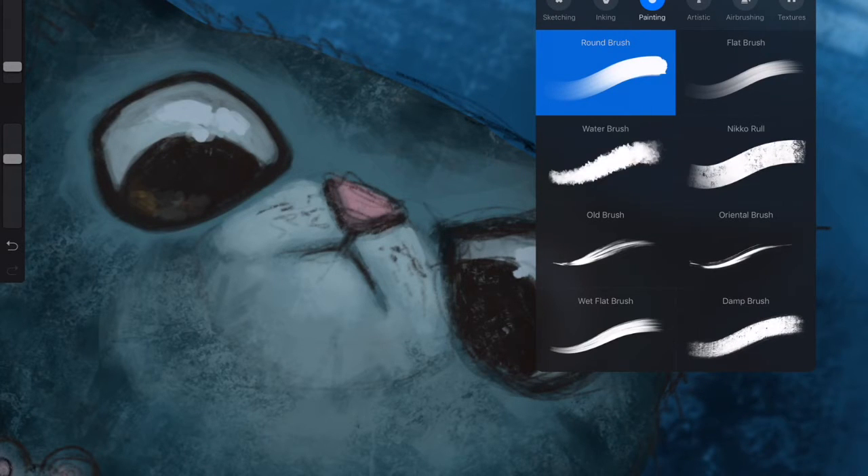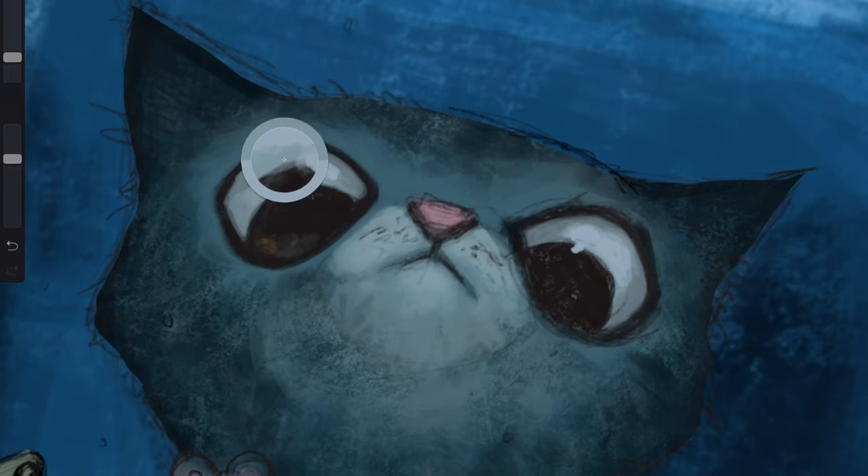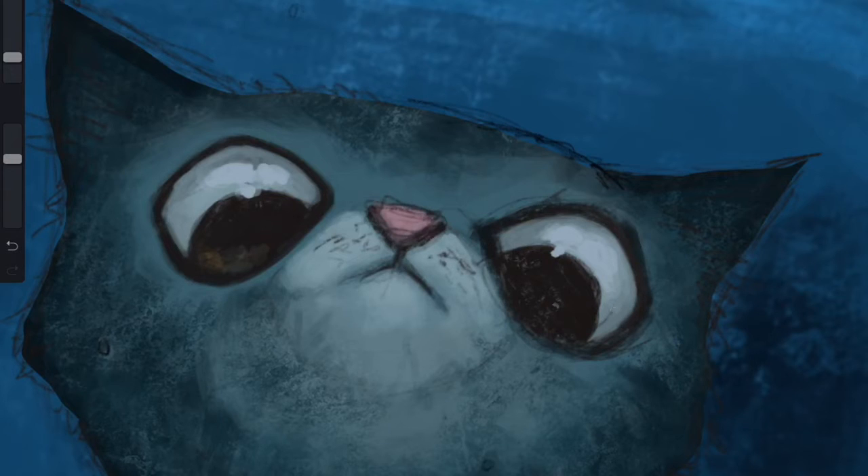Let's open up the brushes tab and make sure we have a good brush selected. I like the round brush but I'm going to bump the size up just a bit. I'm going to try and work on the important parts and avoid using really small brushes to keep good time. Most of the detail will be lost when a viewer is looking at it on their phone or if you post on Instagram - all those little details tend to go unnoticed.